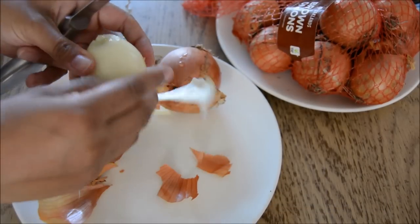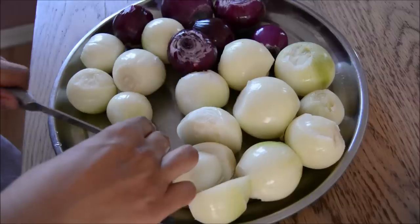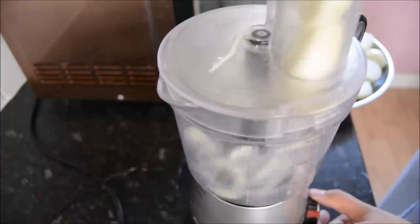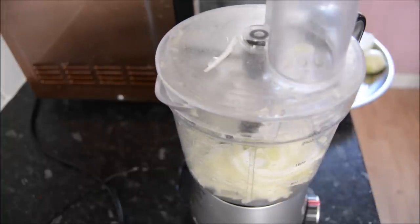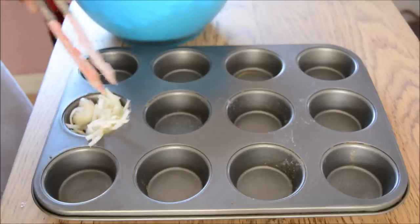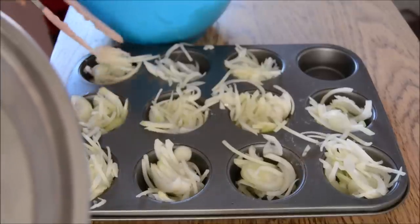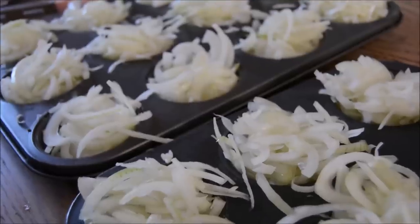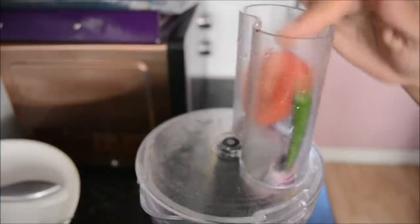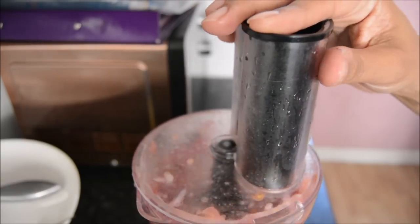On Wednesday I did a little bit of meal prep because that's the day we normally do our groceries. One thing I've been doing is freezing onions — I sliced a load of onions and put them into muffin trays, then popped them in the freezer overnight. I also prepared some kebab mixture for the following day because I thought we could have some burgers and chips.